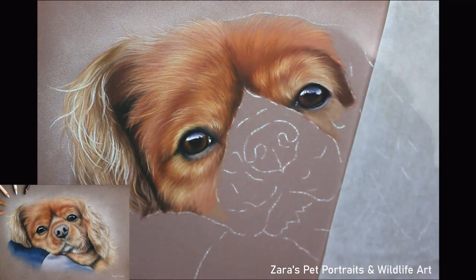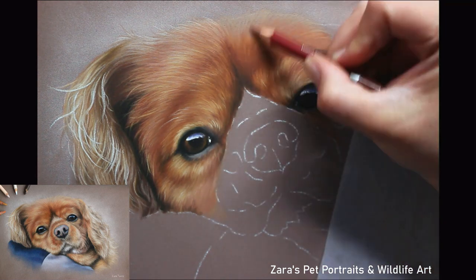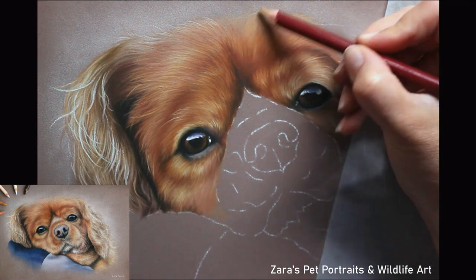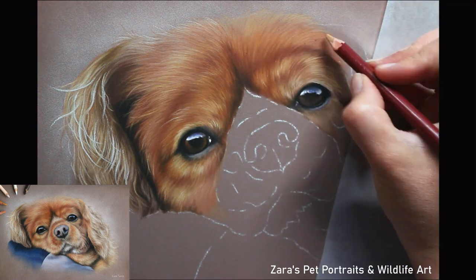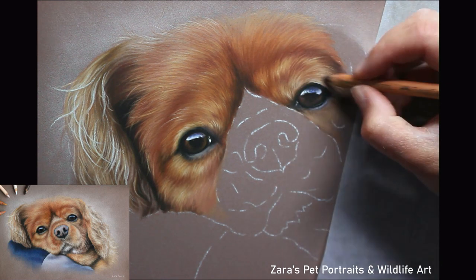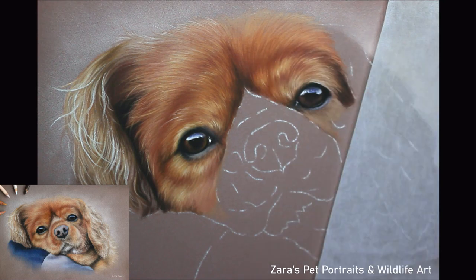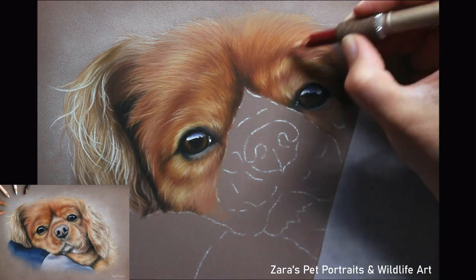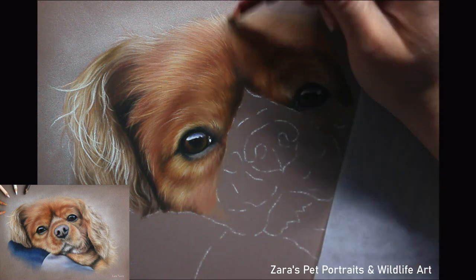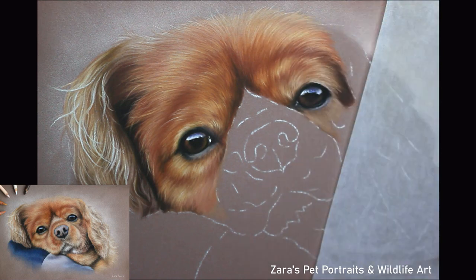Now 90% of the time I will work from dark to light. There are always going to be exceptions, but for something like this I'm really focusing on building my darker base layer with those beautiful burnt sienna and orange colours and then gradually building up my lighter layers from there. We want to be building up with the fur that is closest to the skin and working our way up from there. When you're looking at your reference photo, try and ignore all of the brightest details — they need to be left until the very last layer.